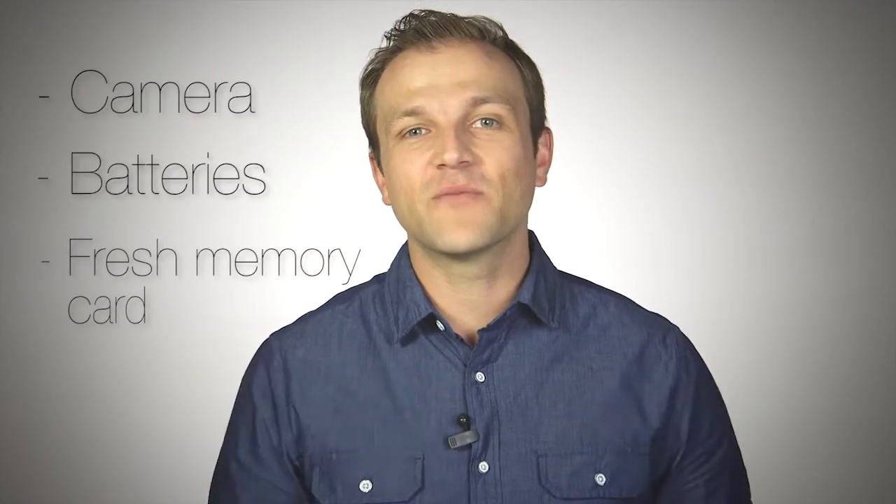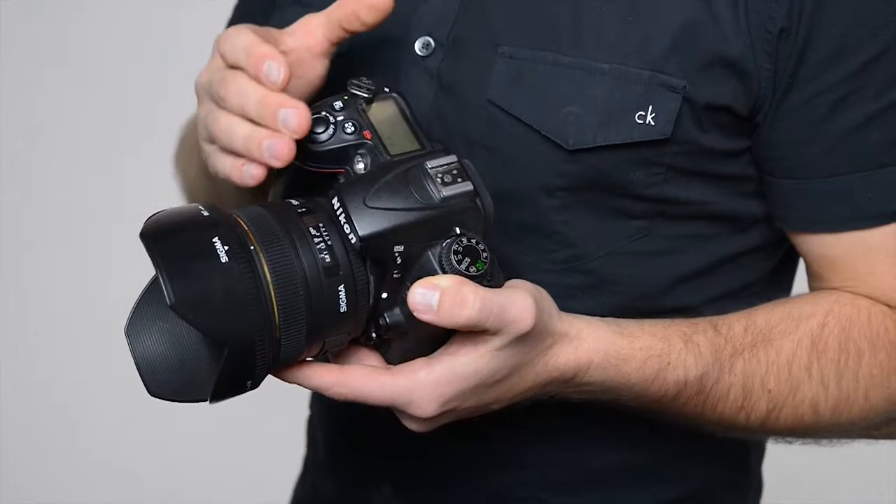We'll also cover how to set your white balance and use your on-camera flash. For the local classes, you'll be learning on location hands-on with an expert instructor walking you through how to use your camera. All you need is your camera, batteries, and a fresh memory card.